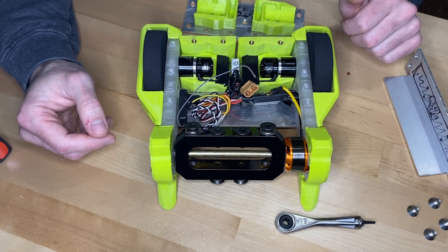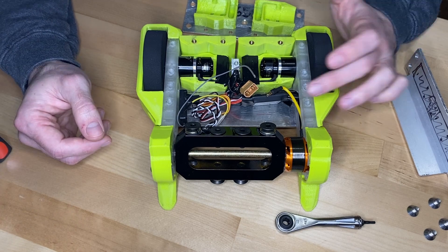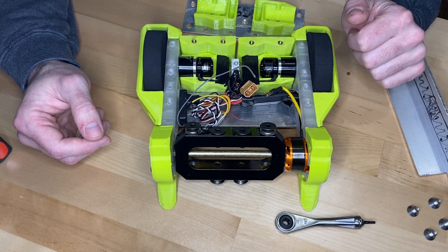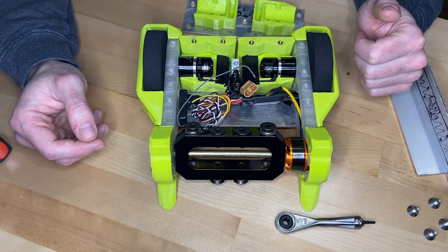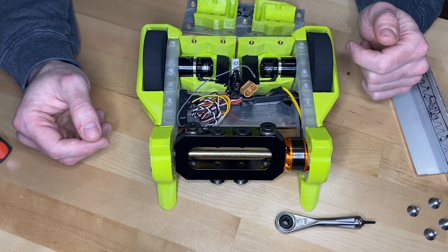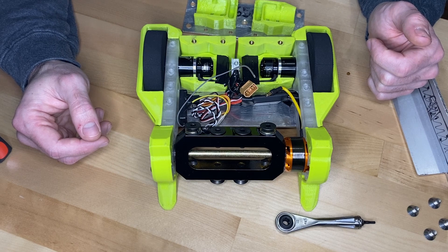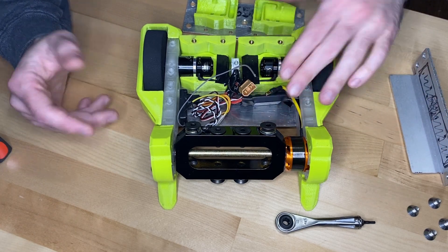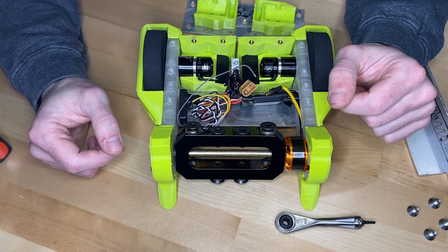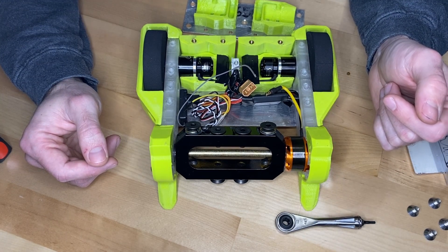Currently the receiver is being powered from the weapon motor controller. I might get a little power supply and feed that from its own power — that's always good, just in case the weapon speed controller dies. In robotic combat it's pretty common for the weapon to go down because of a speed controller, or go down and take the speed controller with it. Right now I'm running with it — trying to keep some amount of cost in mind.